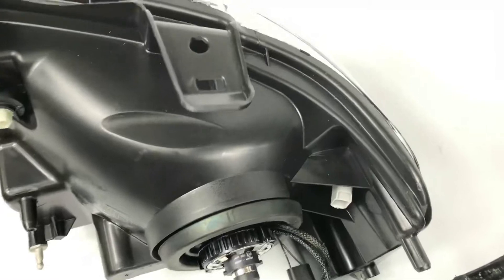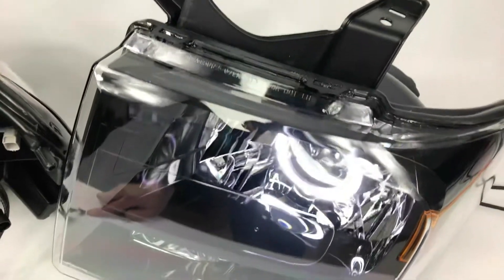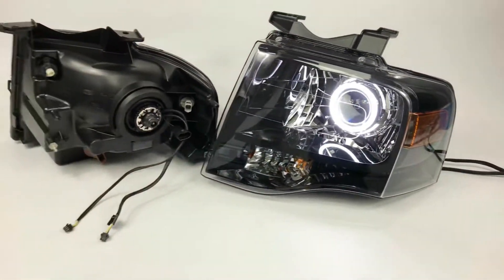This one's all ready to go, back to the customer. If you guys want to send in your headlights or provide a new set, we can take it either way.